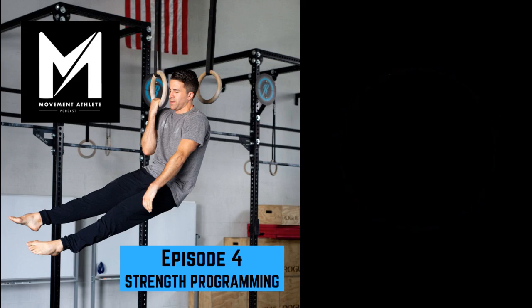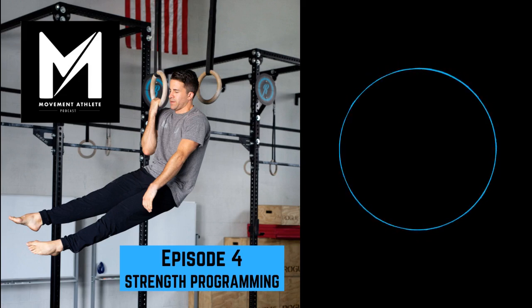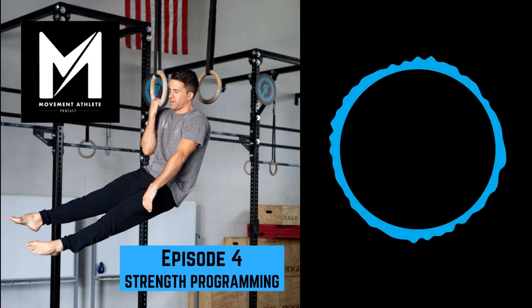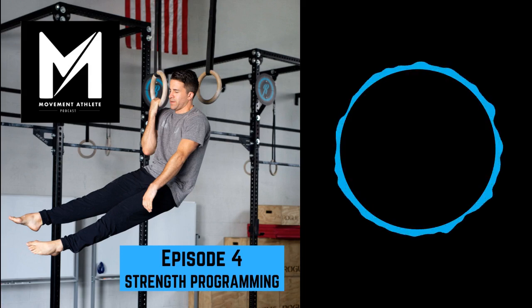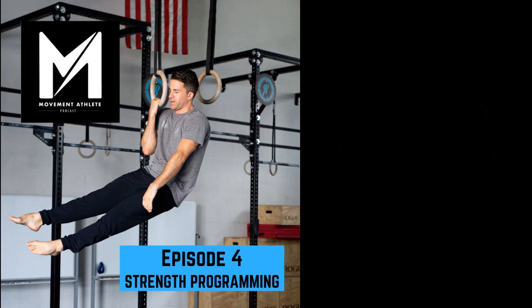Cuban rotations — external rotation or any sort of dumbbell external rotation accessory work — are incredibly valuable. I use them with online clients wanting to improve shoulder mobility and with elderly clients in person just to develop a better-moving shoulder. If you can build more strength in a rotational capacity in the shoulder, everything's going to be easier. The shoulder is a ball-and-socket joint rotating slightly throughout any pushing or pulling movement — strength throughout that range makes everything easier.